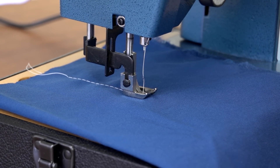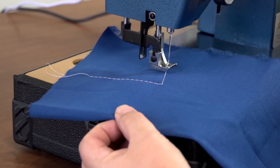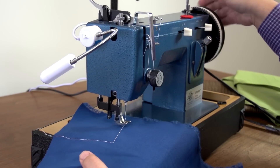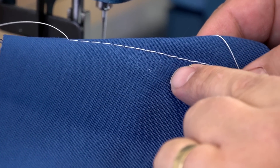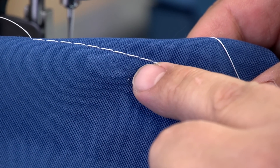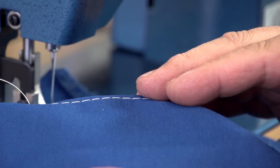Now I've sewn for a few inches and we want to lift the presser foot and check our thread tension. We'll pull the fabric out — I roll the balance wheel back and forth to pull the fabric out easier without the threads getting caught. Let's check the top stitch. You'll notice there are no knots on the top side — actually I see a little knot there. The bottom side looks great and there's a small knot visible, so this is about perfect tension.